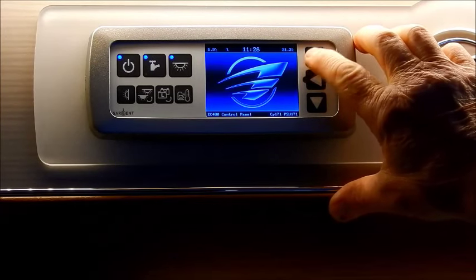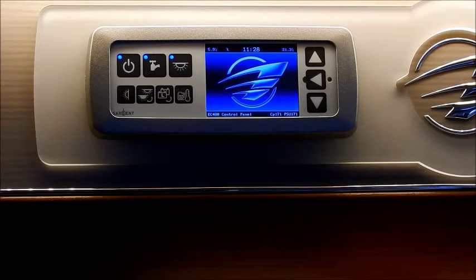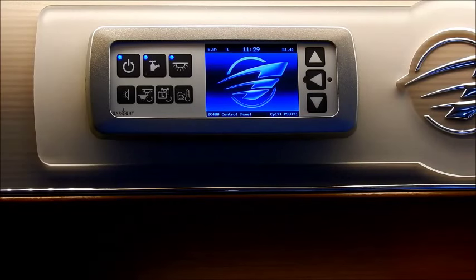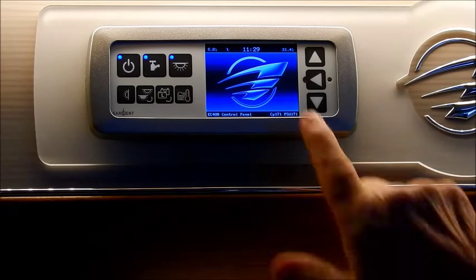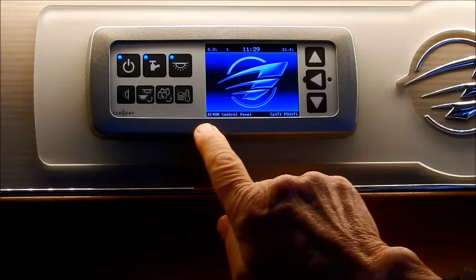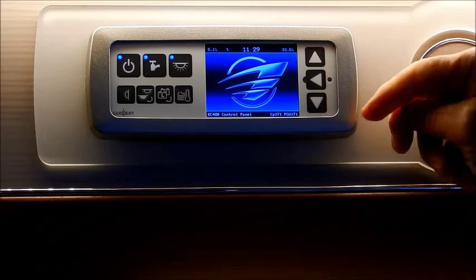We'll scroll through the control panel. That's the main logo of the AutoTrail. On the top left-hand corner you have external temperature. There's a little flash there — that's telling me that we're actually hooked up. The middle one is your clock — 11:29 at this particular time. In the top right-hand corner you've got 21.4, which is the internal temperature. On the bottom line is the make and model of this particular control panel. To go through the menu you can use the up arrow or the down arrow — it doesn't make any difference which way you go.